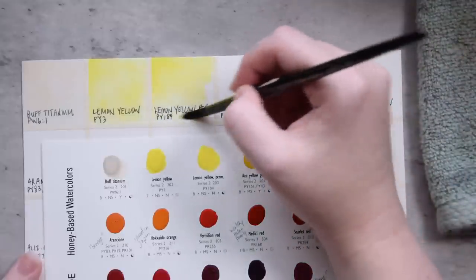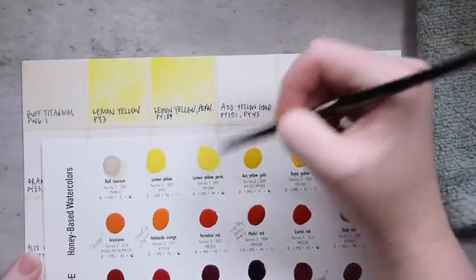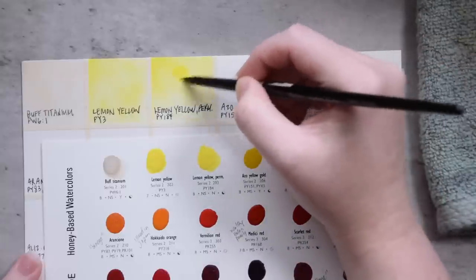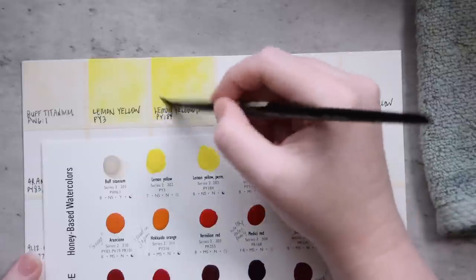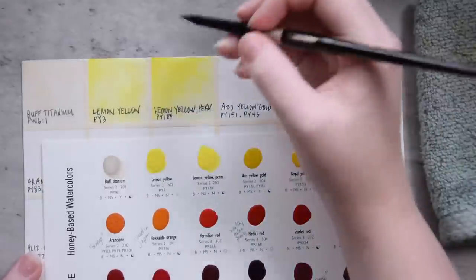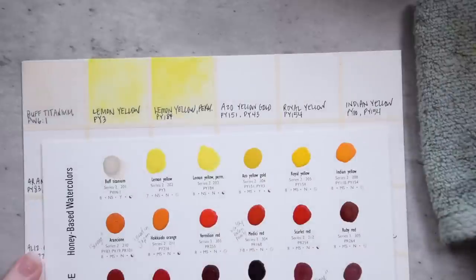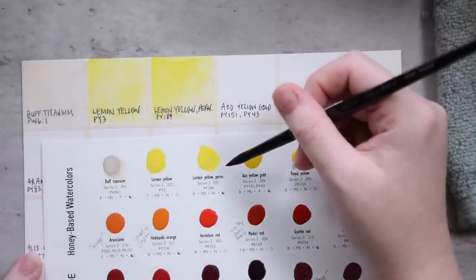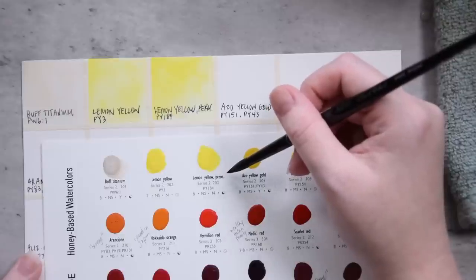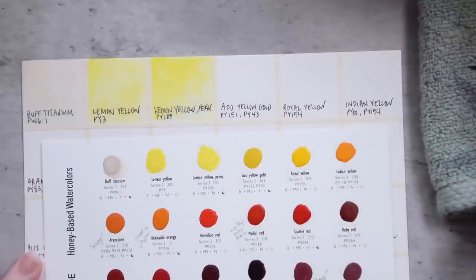There are so many videos on YouTube for Agallo that have more standard swatching if you're interested. The first artist I heard talk about Agallo watercolors years ago was Sadie from Sadie Saves the Day, and she has been a big fan for quite some time. This color we just swatched — Lemon Yellow Permanent — is PY184. Next up we have Azo Gold, made from PY151 and PY43.